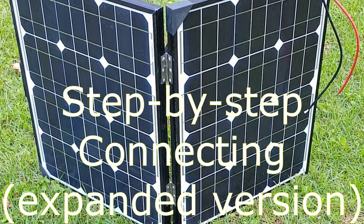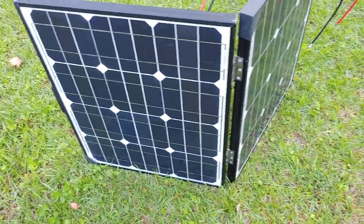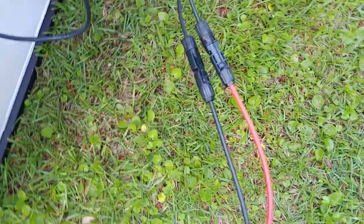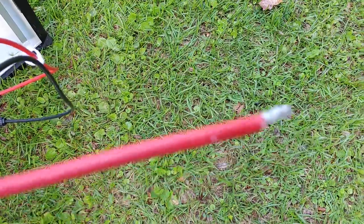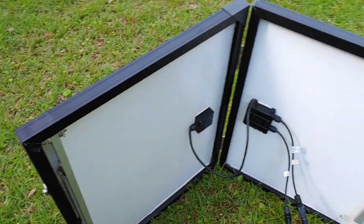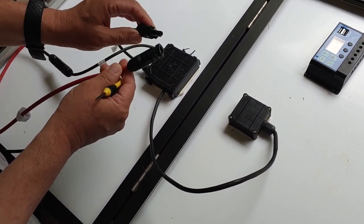Hello everyone, Shoestring here. Here's the 100 watt solar panel that I'm using to show how to connect the standard MC4 connectors from the solar panel to a charge controller. Then we'll be doing from the charge controller to the battery. I just wanted to give everyone a good look at it. MC4 connectors is what most solar panels come with, and I'm going to show you how to do that.